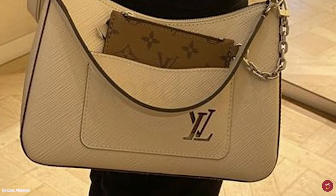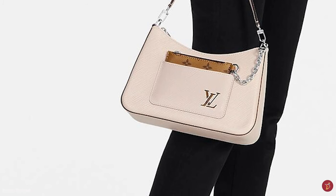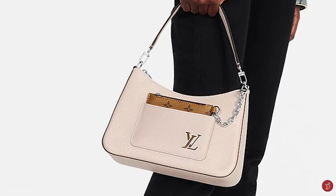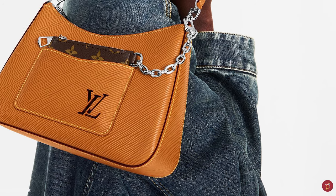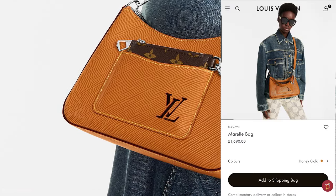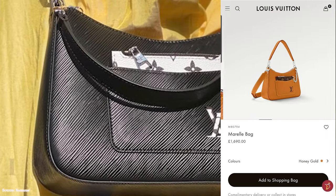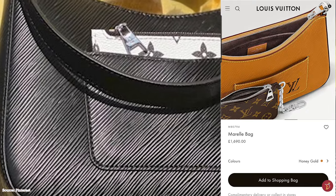The pouch is also available in monogram reverse canvas or monogram black and white canvas. It sits in an exterior front pocket that features a cutout of Louis Vuitton's LV initial logo script and is attached to the bag with a chain. The Morel bag has a zipper closure mechanism and opens up to a microfiber-lined interior with one compartment, a separate zippered pocket, and one flat pocket. It is beautified with silver-colored hardware.